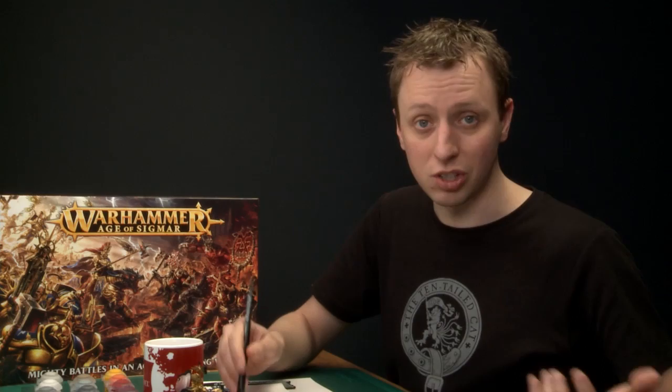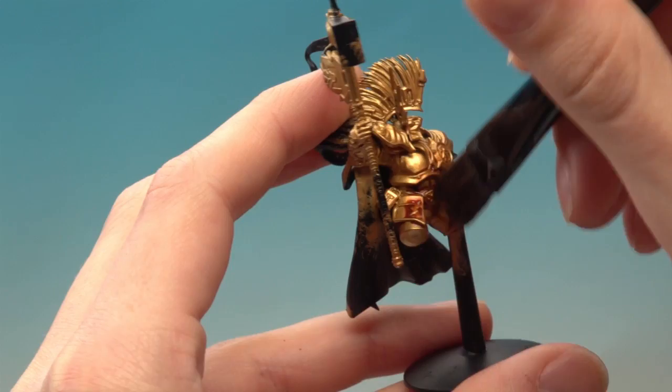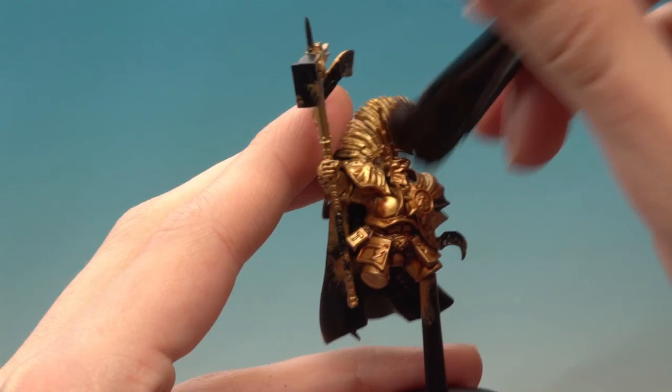Once you've finished base coating with Retributor Armour, the next thing to do is add some shade. I'm going to use Reikland Fleshshade for all of the armour. On the Lord Celestant's body I'm going to apply this using my large shade brush as it's the only colour so far. However, this brush is too large for the Drakoth's armour — switch to your medium shade brush there to keep control of it and avoid ruining the skin. Apply this all over the armour, making sure to work it into all the little details. Be sure not to put on too much as you don't want it pooling, especially towards the bottom of the miniature. Then give it about 40 minutes to dry.